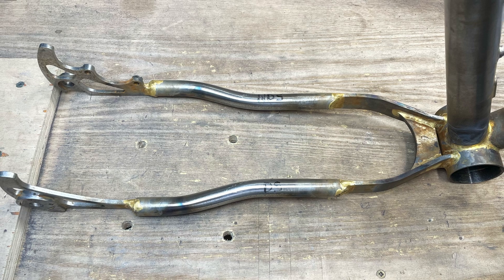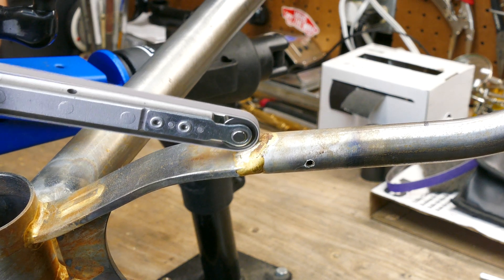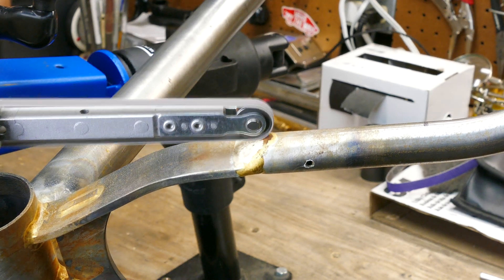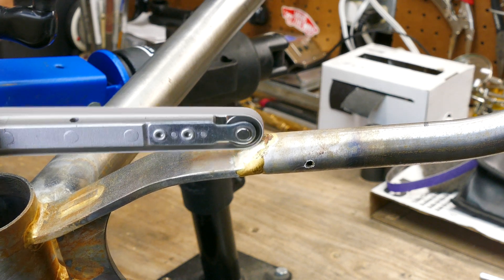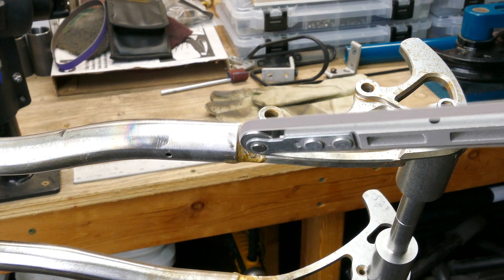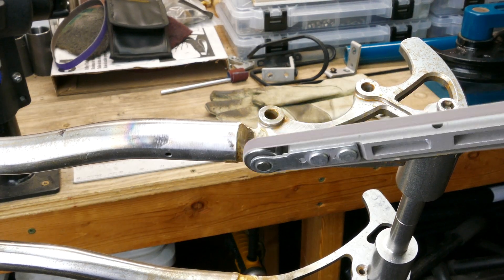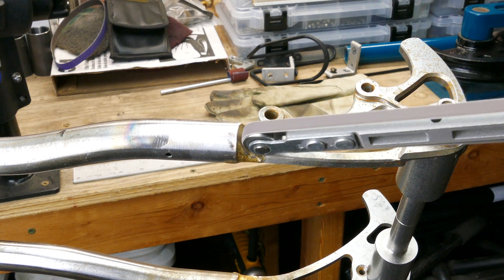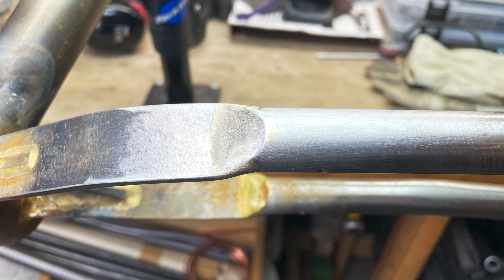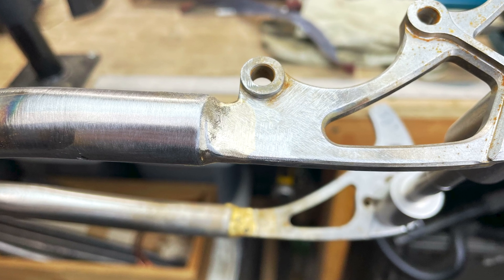Now that the chainstays are all one piece, it's time to clean up the fillets. And here's what the finished chainstay fillets look like. Not the smoothest or cleanest transitions, but as a certain wise bike mechanic says, it's good enough for who it's for.